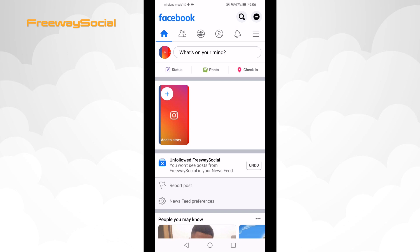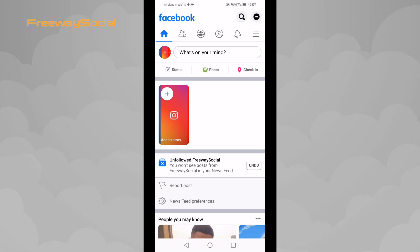I hope this guide was helpful and you were able to mute someone on Facebook. Don't forget to like this video and visit us at FreewaySocial.com.